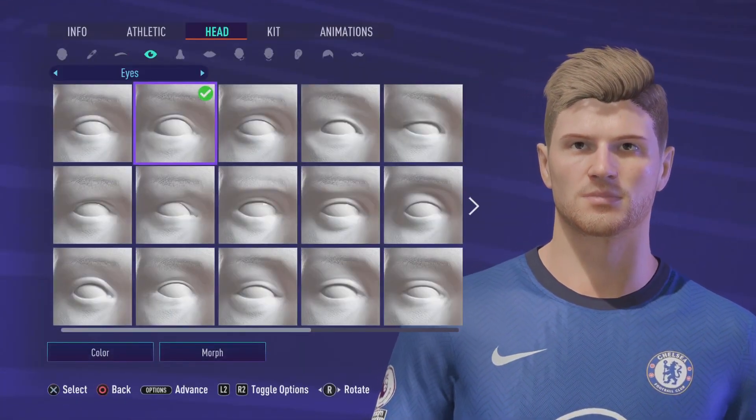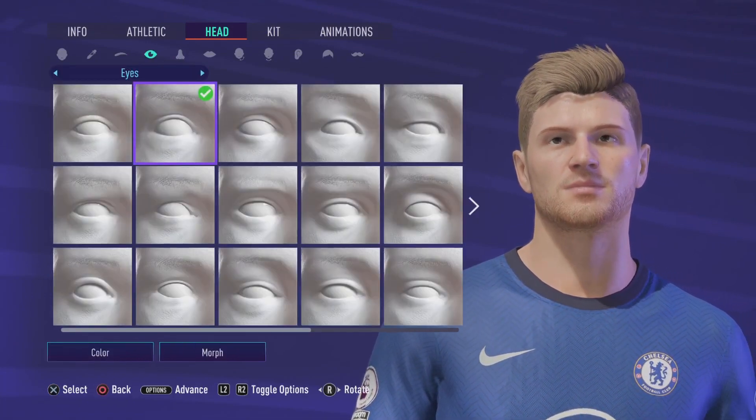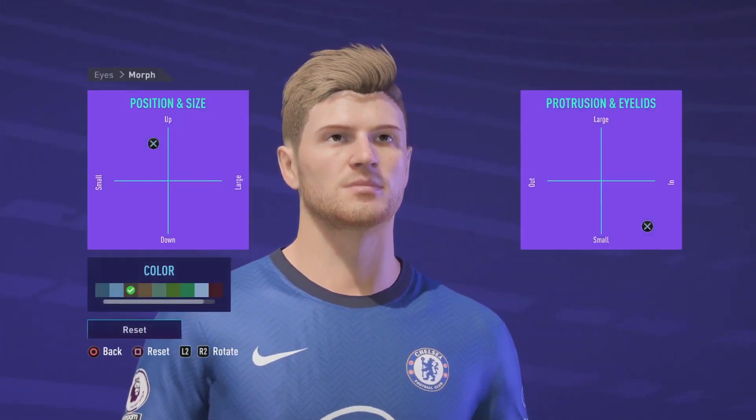Go onto the eyes. I'm going to go to the far left and then go over to — come to Morph now and that's what we're looking for.